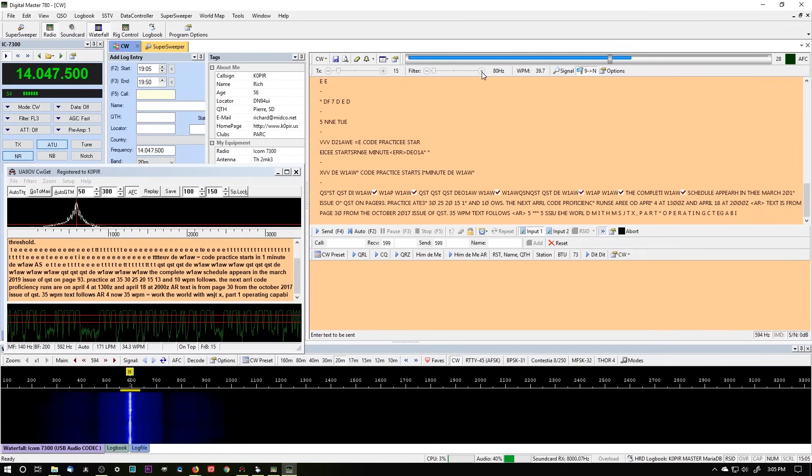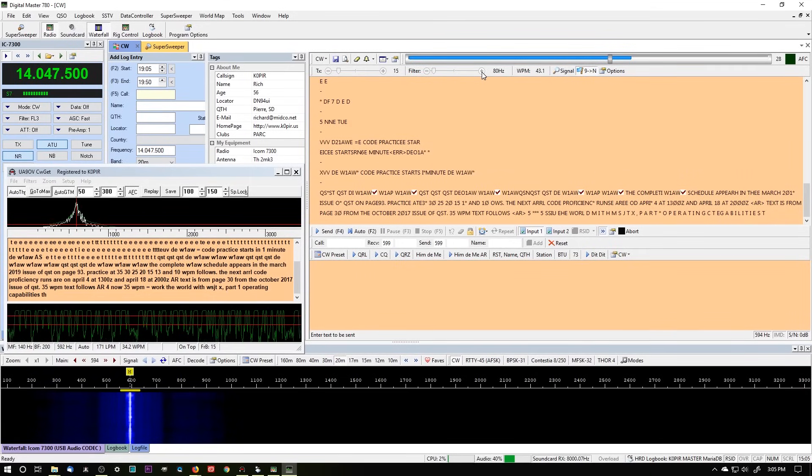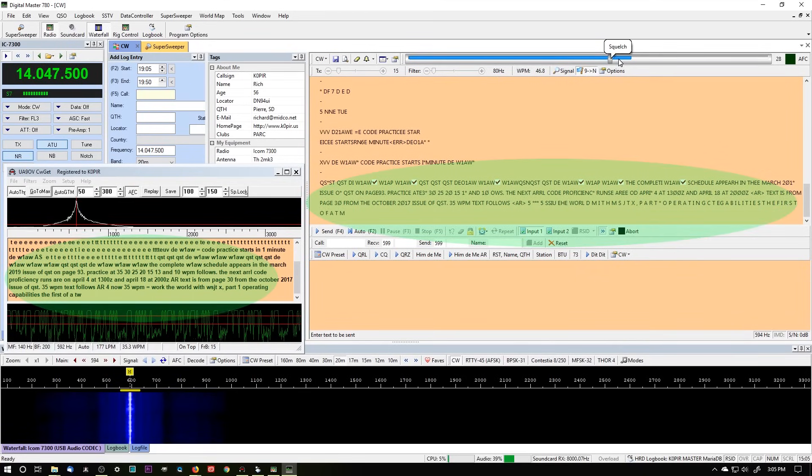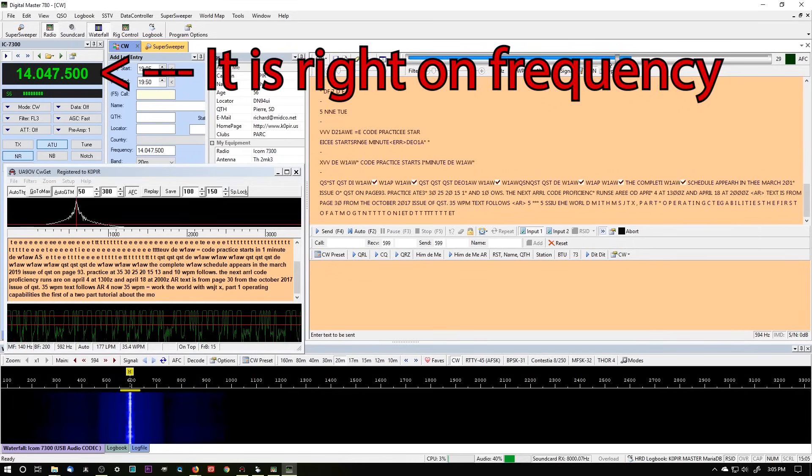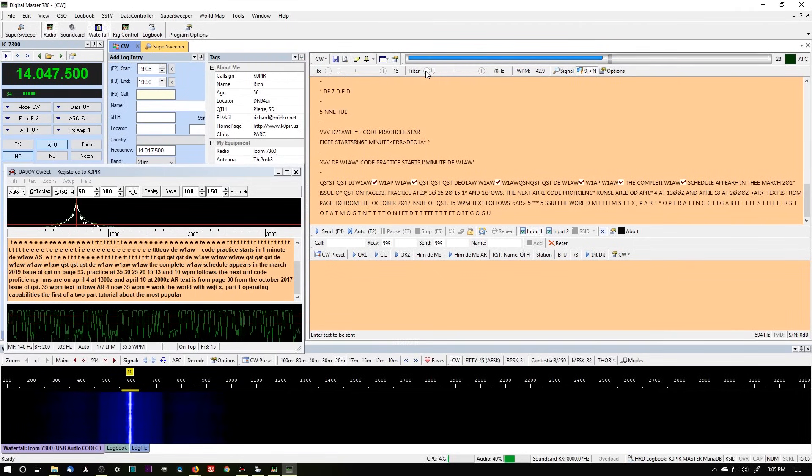DM780 comes with Ham Radio Deluxe, and CWGet is another program that costs about $35 if you want to license it. I used the trial version for a long time — I had to put up with doing the setup every time I opened it. But I used it probably for a year before I licensed it.